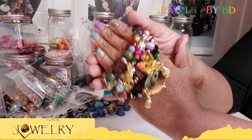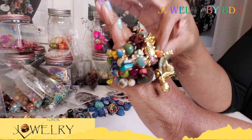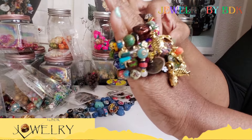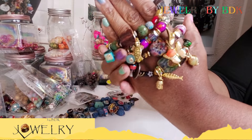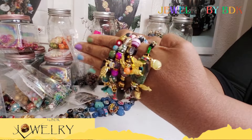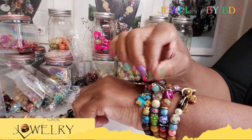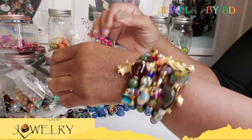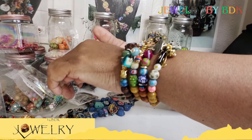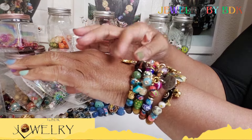I am sitting here making bracelets. I am really in love with this one — all the mixed materials, the different beads, all the charms, just some good stuff. And it looks amazing. The set looks amazing on the arm, on the wrist. It's four bracelets; I was thinking to make it five, but...